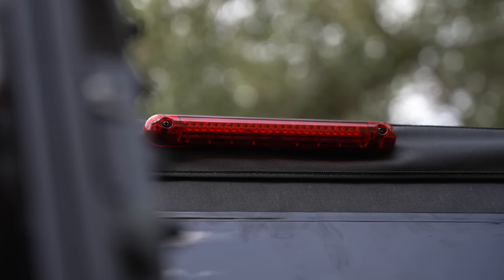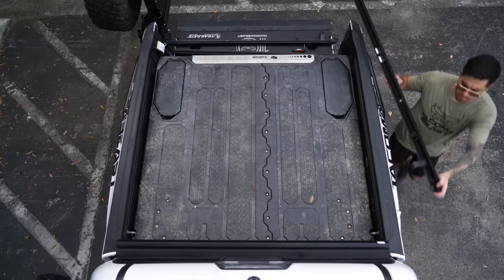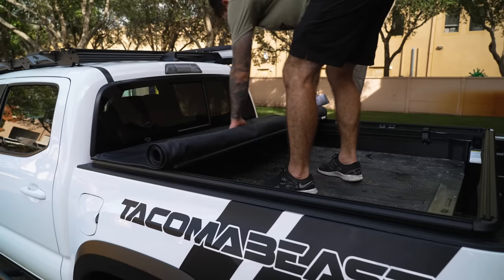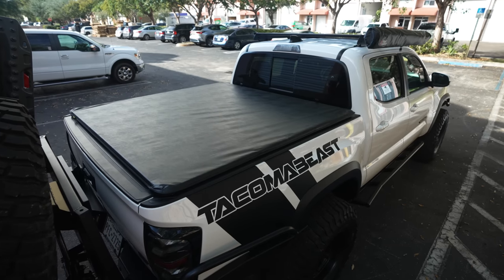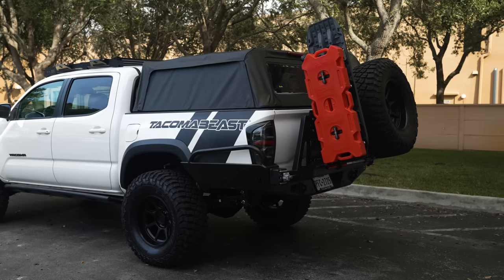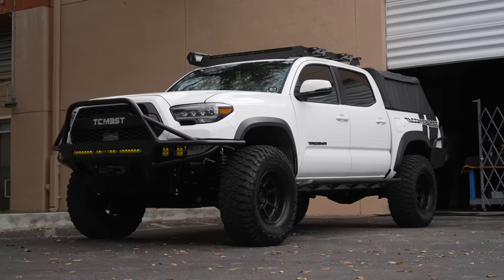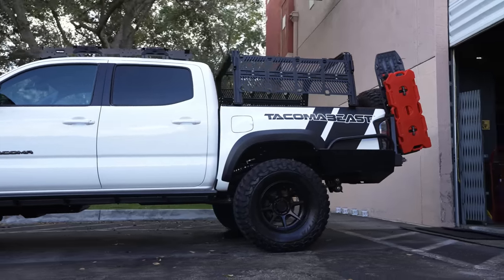It also comes with the option to install a third brake light which you normally don't see on most toppers. The railing system that comes with the Supertop for Truck 2 does not require any drilling and is compatible with the Bestop Tonneau cover for Truck 2, which gives you the option to switch between a tonneau cover or a soft topper. Not only does it serve its purpose of keeping the elements away but it also gives the truck great character.